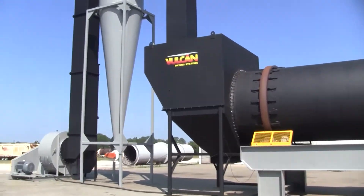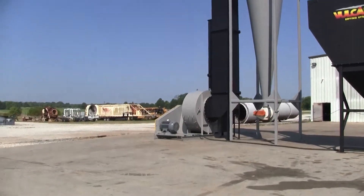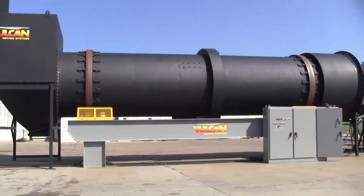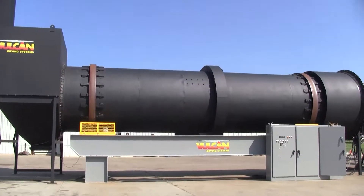When we dismantle, we pull apart the ID fan ductwork, cyclone, and knockout box and move them to the side. Then the key part of dismantle and shipping revolves around this drum and frame.